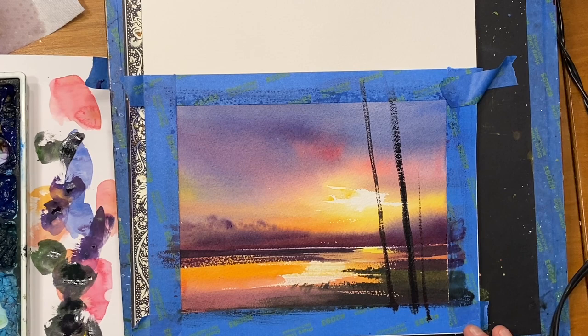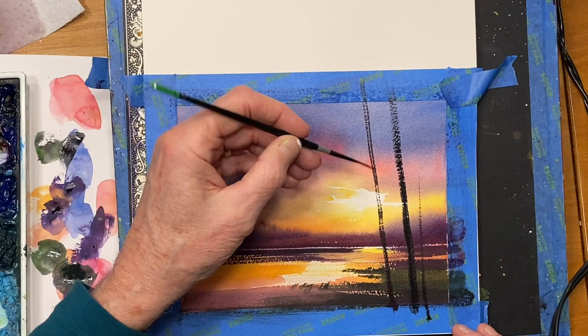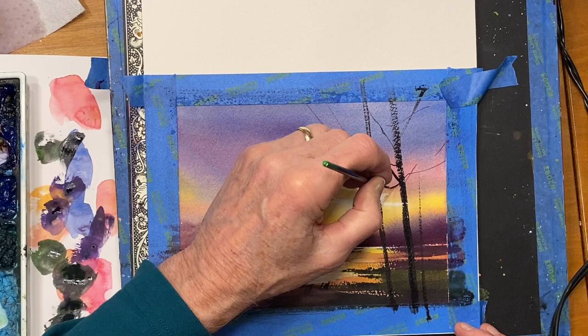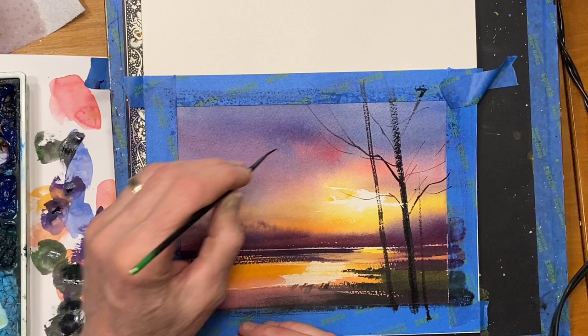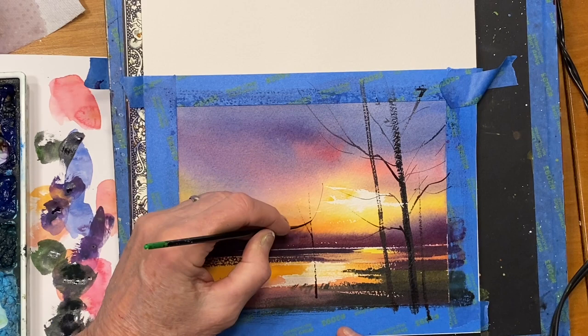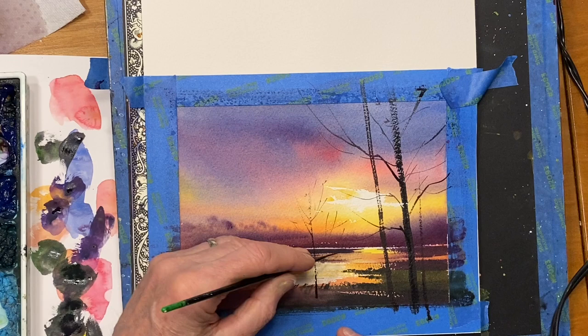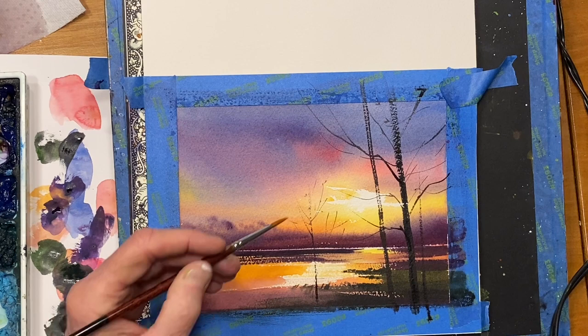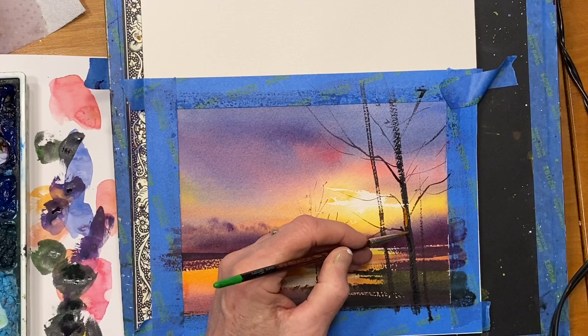Then I'm going to go to a little bit smaller brush — a little script brush. These are great for putting in branches. Just use what I call a little bit of a stutter stroke. If you go fast, you get that dry brush effect. I want that glow on these trees, so I'm going to take some cadmium orange, some gamboge, and some of the permanent rose that's in your palette too. On the left side, where the sun is hitting it, I'm going to stroke in this warm color.